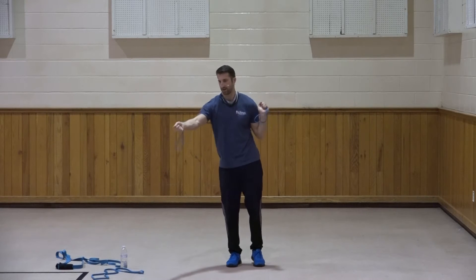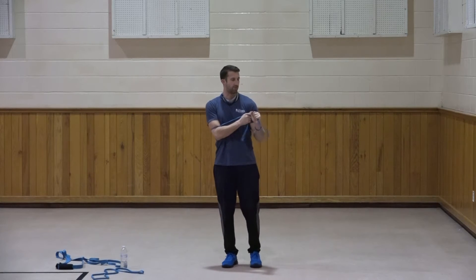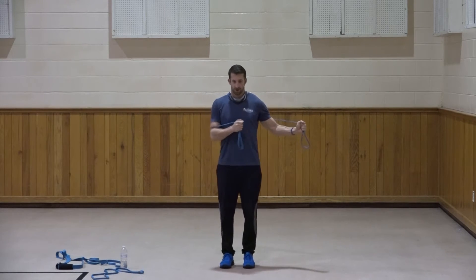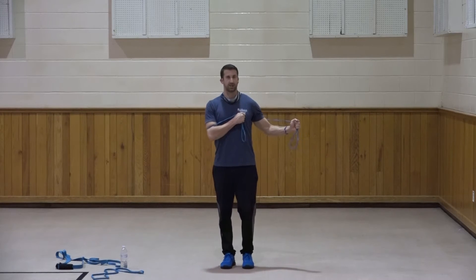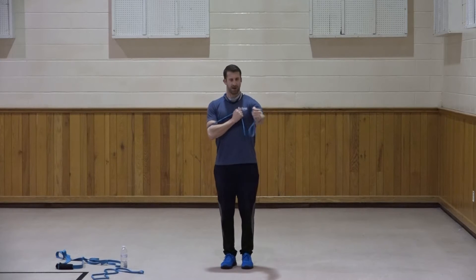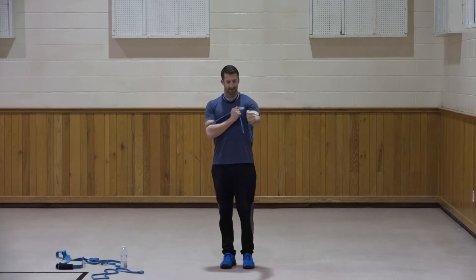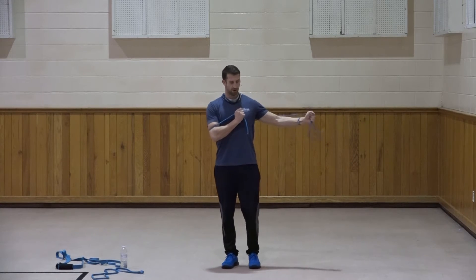Take up the slack on that left side so that the right side press is more difficult. We're going to do a fly - holding that right hand stationary at the chest, and bring that left hand across to center. One, two, three, four, five, six, seven, three, two, one. Good.